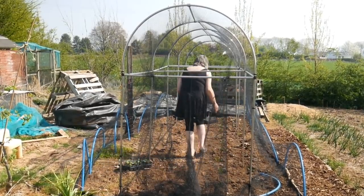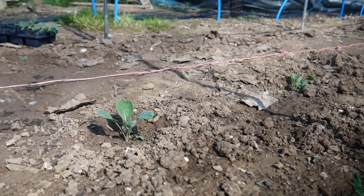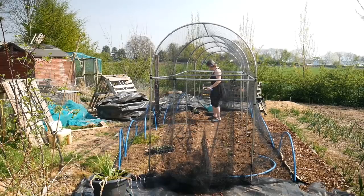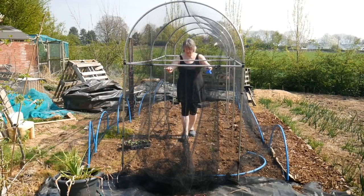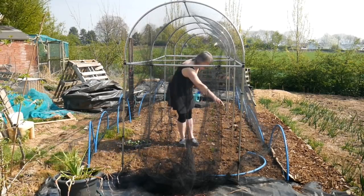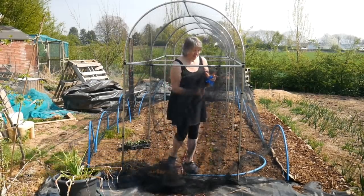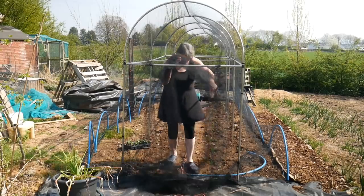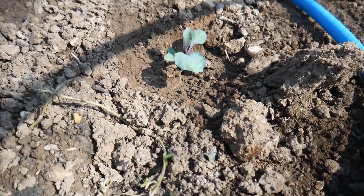Down the centre I have so far put one row of Brussels sprouts going all the way down — this is 18 feet long and I think it's 10 plants. Then on this side I've got cavolo nero kale, 10 again, and the idea is that they will grow quite tall so they can grow as tall as they like. I could stake them as well. Then towards the edges, sort of on the outside of the frame, I have put alternate savoy cabbages and red cabbage, and I'll do the same on the other side.